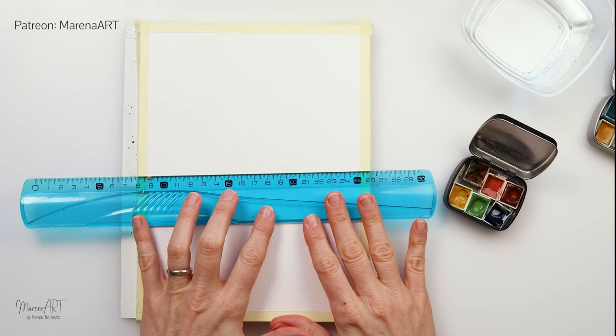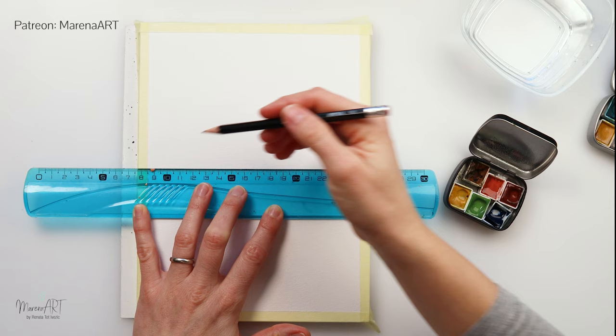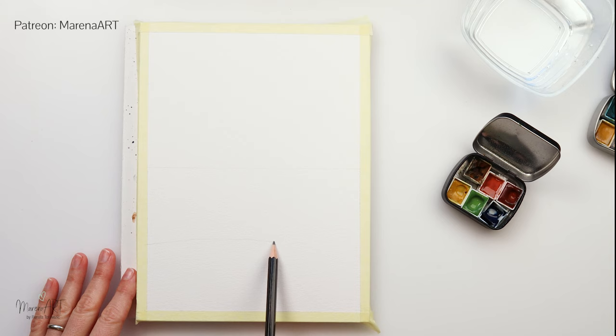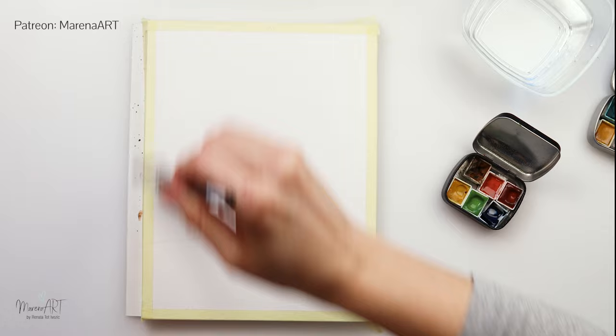I will start with the sketch. I'm going to do the horizon line somewhere in the middle of my painting, and also I will be drawing a line for the beach where my beach is going to start, and that's going to be it — quite simple.